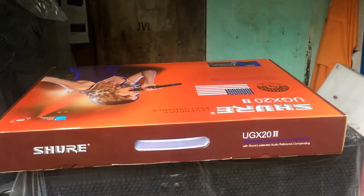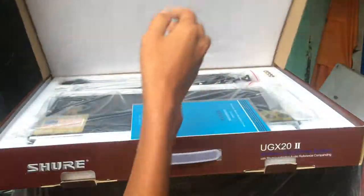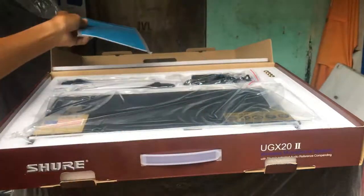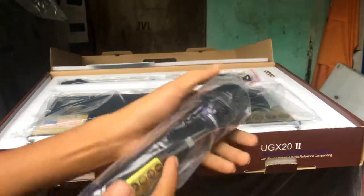Đây em bắt đầu mở ra cho các bác xem nhé. Mic hiện tại bên em đang bán 2,3 triệu. Mở ra nó có hướng dẫn sử dụng tiếng Trung Quốc nội địa. Tay mic có màu đen, màu vàng — có 2 màu.